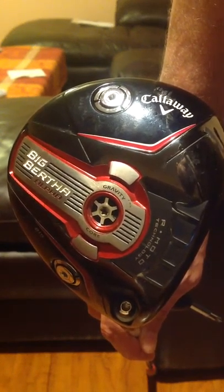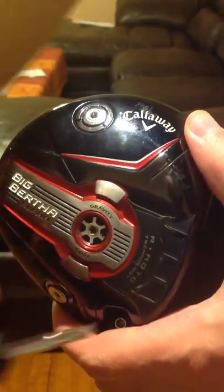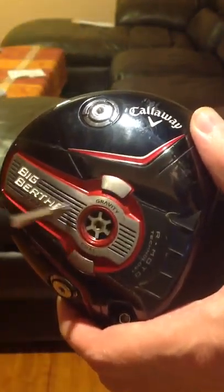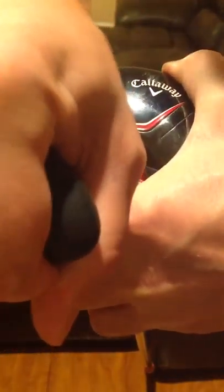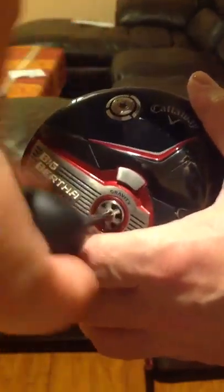I'm going to show you what the gravity core looks like and how to adjust it. You got your club, and along with the club came this tool. Put the tool in and unscrew it. It should be very tight, so it's going to take a little work. Make sure you push the tool in so you don't end up possibly stripping or destroying the screw.